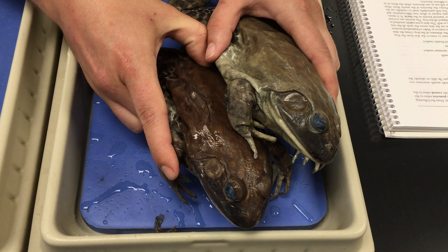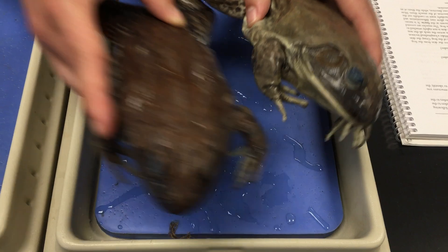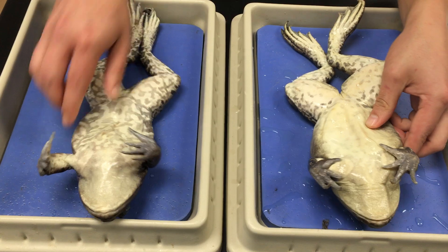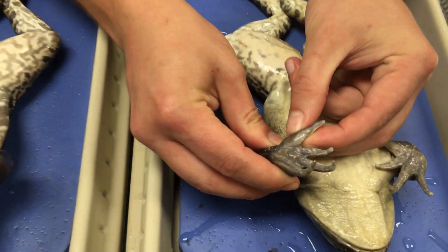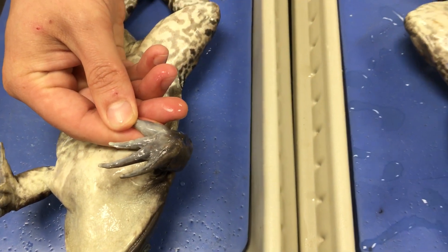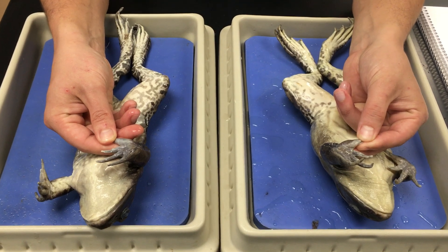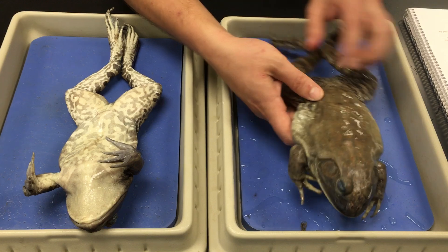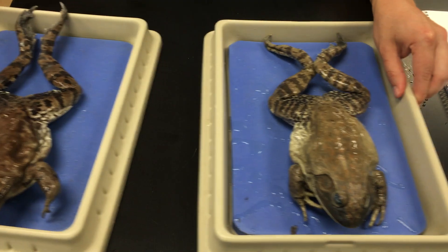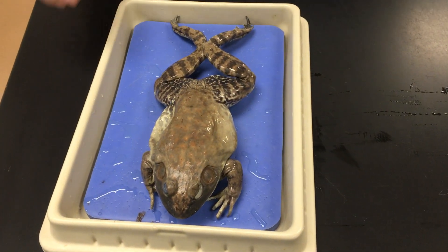The tympanic membrane is essentially an external eardrum. Another way that you could tell is by looking at their thumbs. Very often males will have enlarged thumbs relative to the females. That helps them grip the females during copulation, which in amphibians is called amplexus. So now that we have how to determine the sex of the bullfrog using those external characteristics out of the way, we're going to focus on the male because it's bigger and we can see these things a little bit more easily.